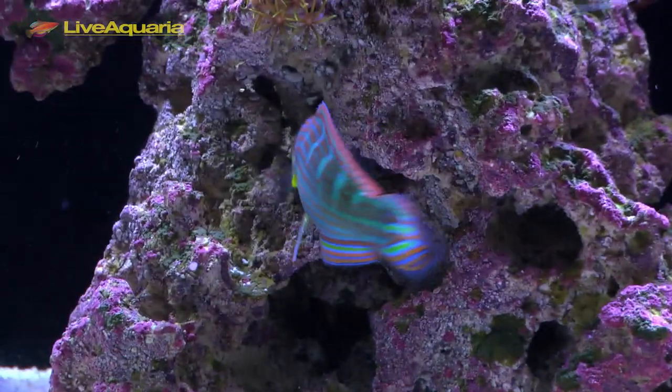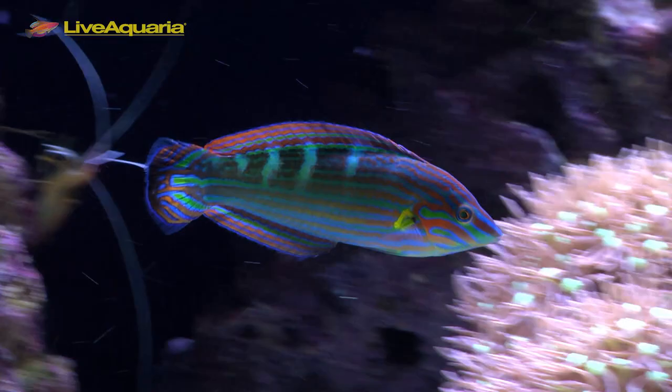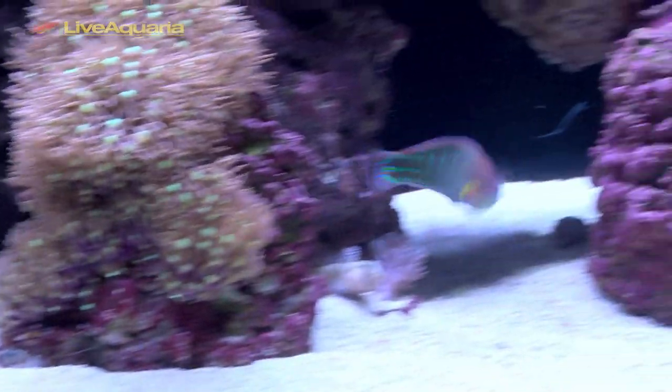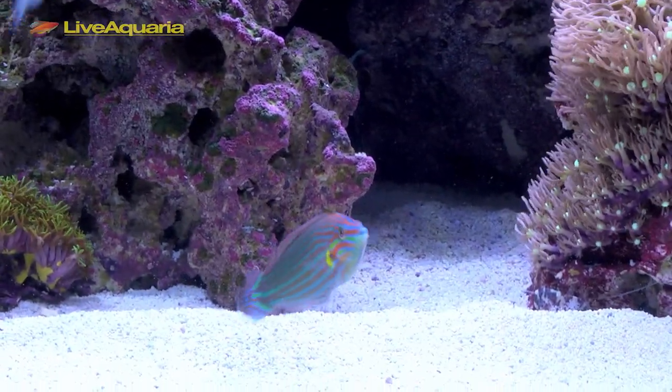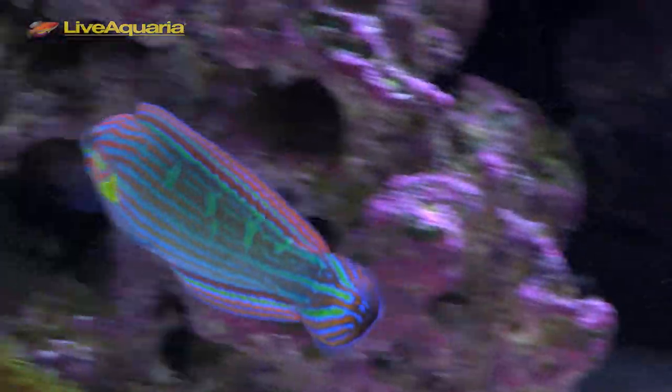The body of this fish is blue-green in color and is clad with pink, orange, and yellow stripes running horizontally. Juveniles and females are more muted in color. This species is of the Halichoeres genus, of which there are 40-plus species. They are found from Australia to Fiji, Indonesia, and Melanesia.